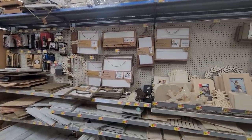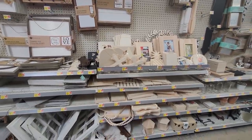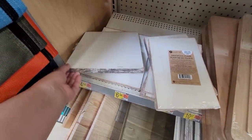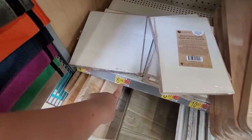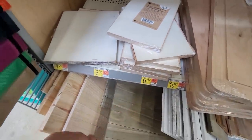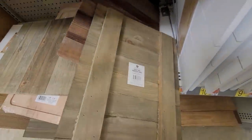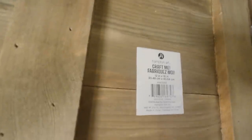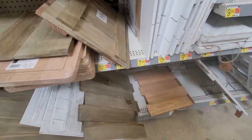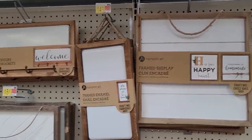Walking into Walmart's crafting section I was already blown away. They have so many options and they're constantly adding. I did have to be careful because a lot of the pieces were marked wrong — in the wrong place. I took one to the register that was supposed to be five to six dollars and it rang up for thirteen, so be careful of that. But a lot of these larger pieces are definitely worth the ten bucks. You are not going to find anything like this cheaper at your local retail stores, even Hobby Lobby and Michaels.